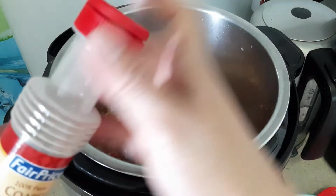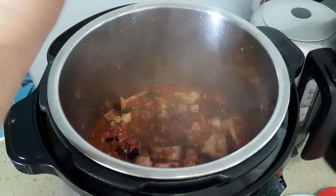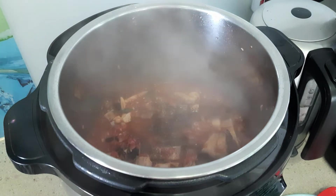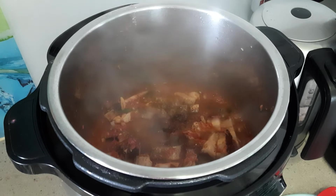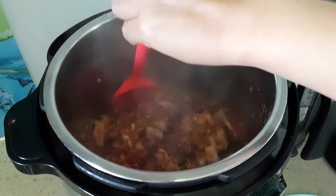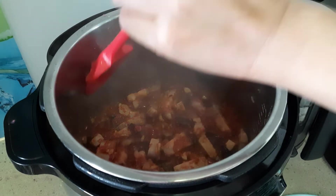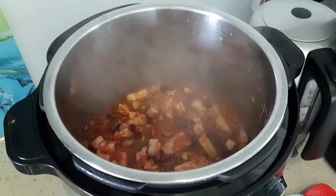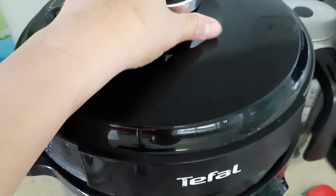You can sprinkle some black pepper — ground pepper. There you go, almost done. Then we are going to cover it and cook it.